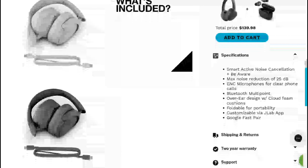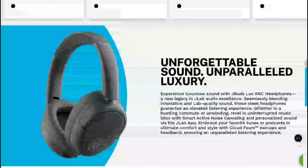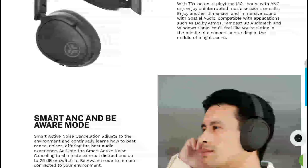The price tag is what I think is really good about this model. I think a lot of people will really look at this and consider it.